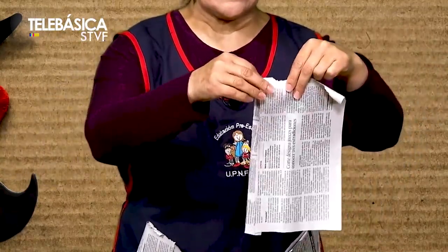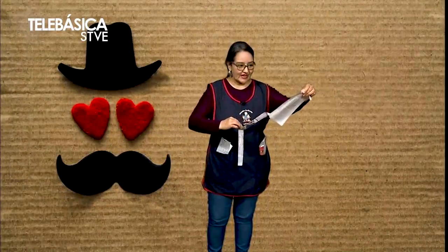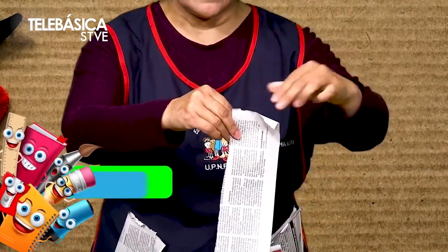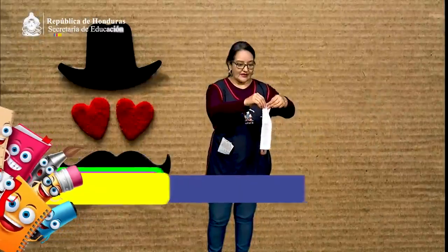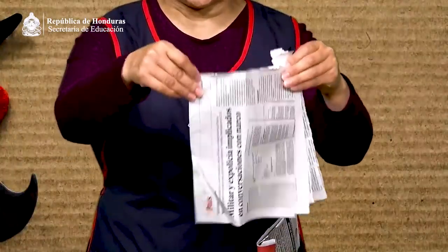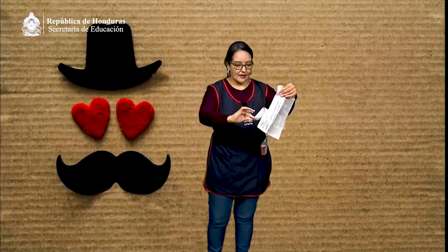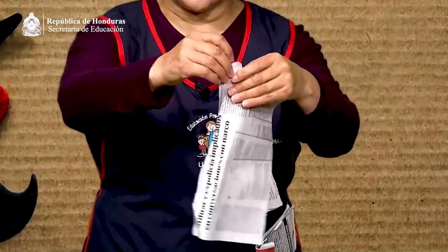Vamos a hacerlo ahora con la siguiente. Vamos a tratar de hacer muchas tiras, siempre haciendo el movimiento pinza. De esa hoja van a necesitar por lo menos dos, tres o cuatro hojas de papel periódico. Recordemos que debemos tenerla en forma vertical o en forma parada. Y hacemos muchas tiras para poder hacer una linda actividad.